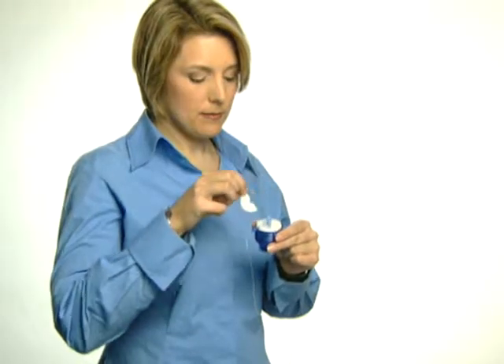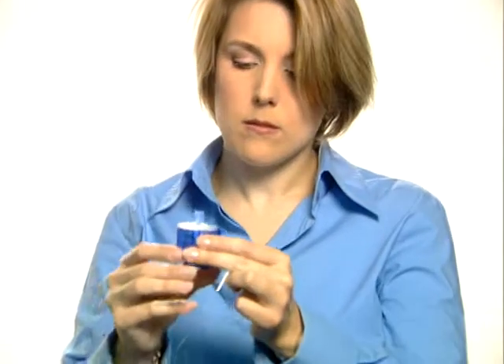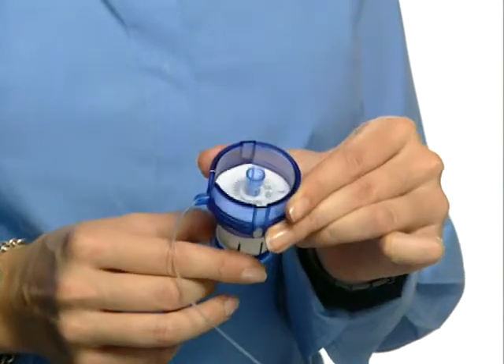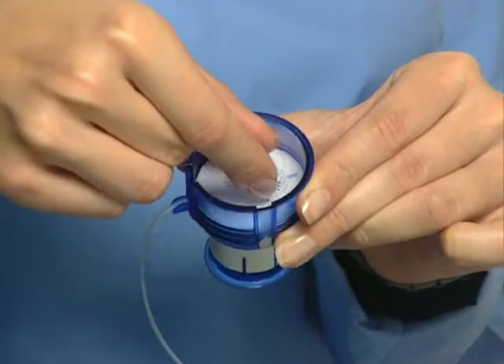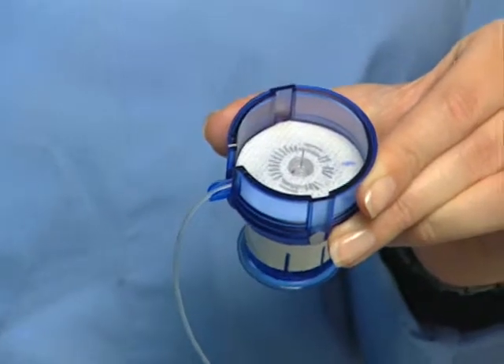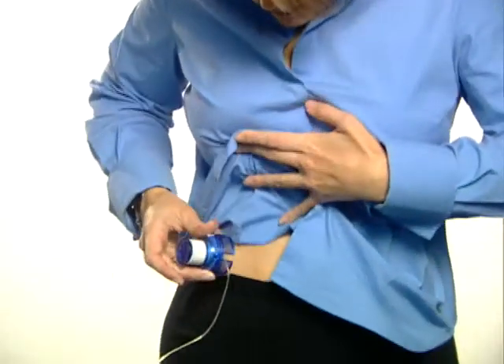Remove the paper backing from the adhesive. Pull back on the release button until the Kwikserter device clicks into place in the activated position. Safely twist off the needle guard. Position the Kwikserter device over the prepped infusion site.